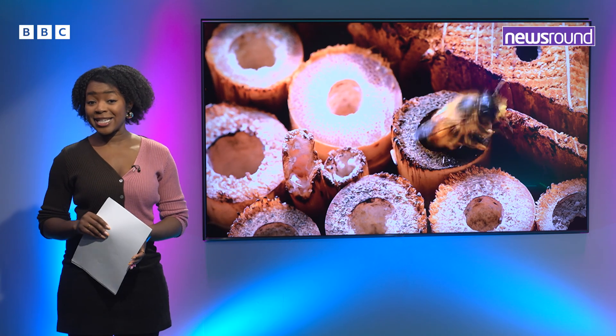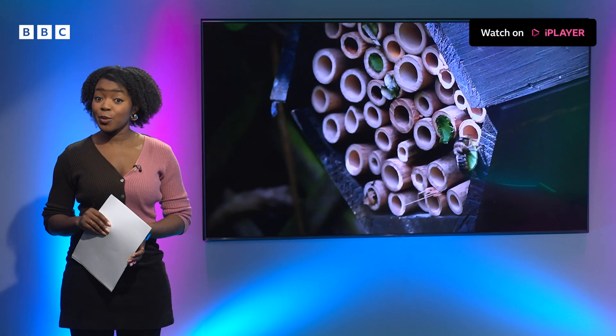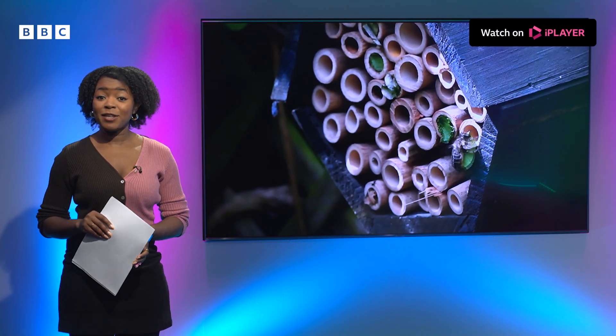Just like us, birds need shelter to thrive. So do insects, like bees. And if you want to help them, here's some advice.